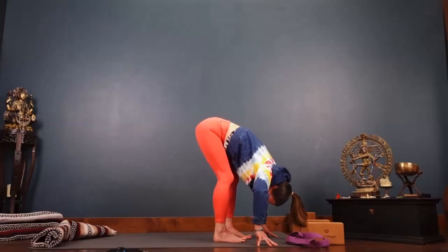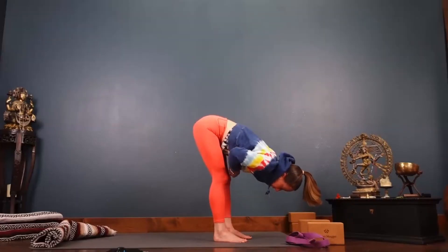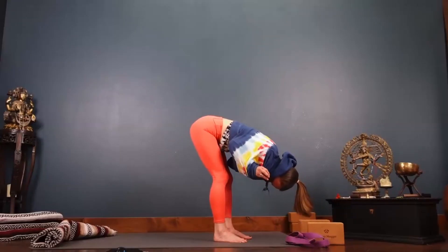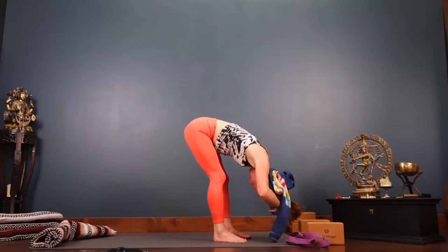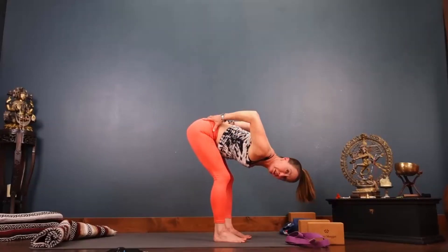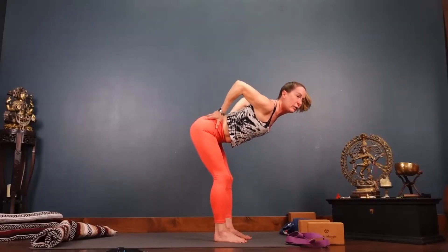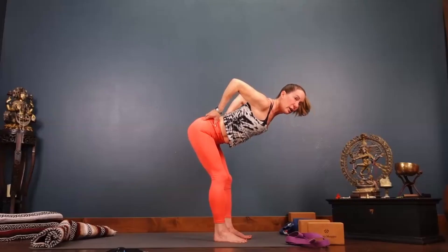Even in the standing forward fold, do try to keep the upper thighs moving back and wide, then draw your tailbone down and lengthen your side bodies. Hands to your hips — as you lift your elbows up to the ceiling, think cow tilt, pull the hips back and the heart way forward. Lift your elbows even more, even more, even more — and then rise up.